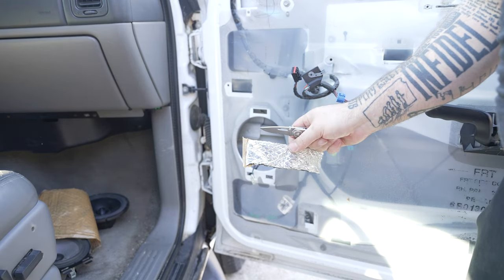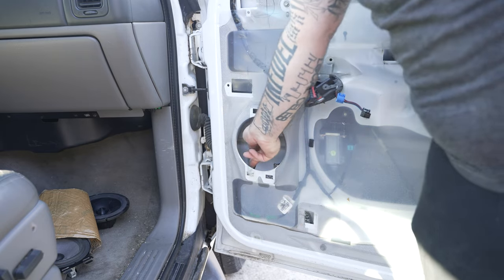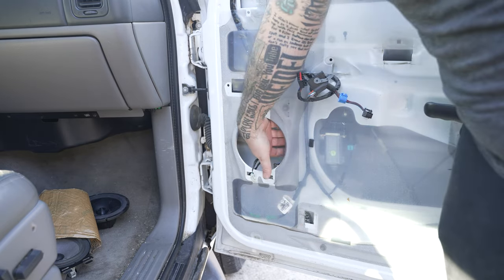I also cut a little scrap piece of noise deadening stuff, and I'll cut it up into three pieces and put it around the inside of where the speaker screws in, like back here.